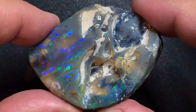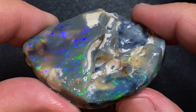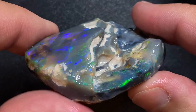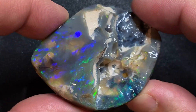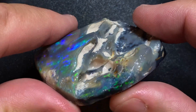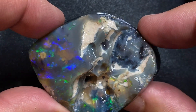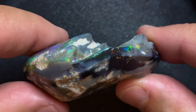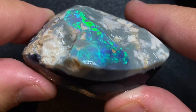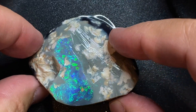You will see my selection process of buying this Nobby and why I bought it without seeing it in my hand. You will see my analysis and preparation for this most challenging cut. And at the end of this video I will give you three tips that I use to buy rough opal online. They are priceless and will save you a lot of money.